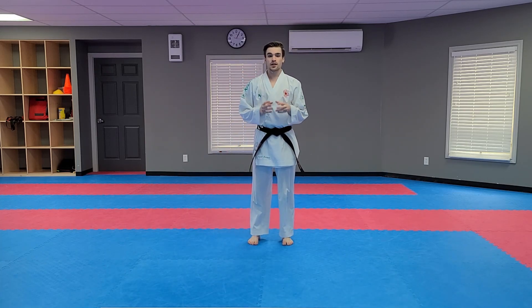That concludes our warm-up for today. Grab a quick drink and I'll see you for the start of our lesson in a minute.